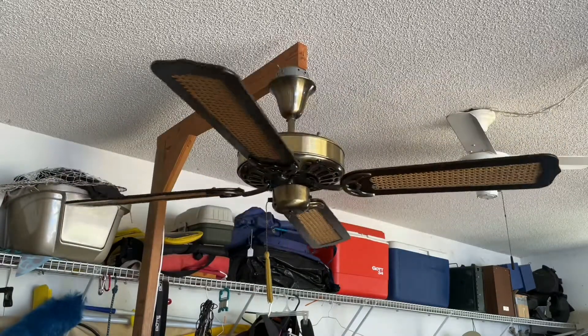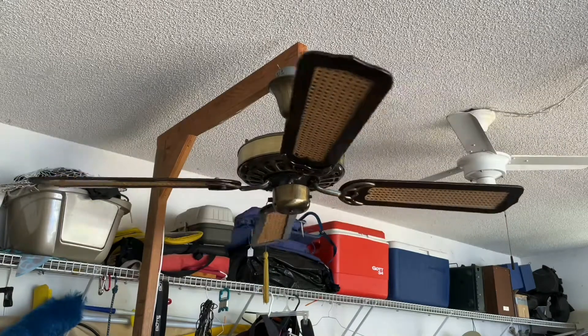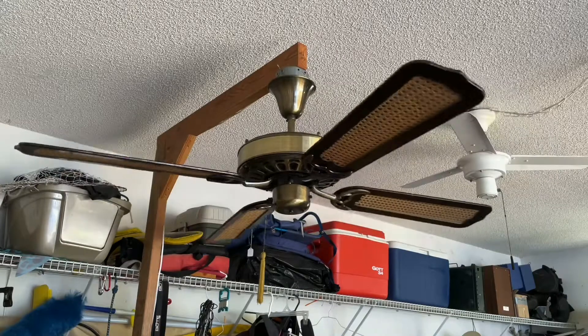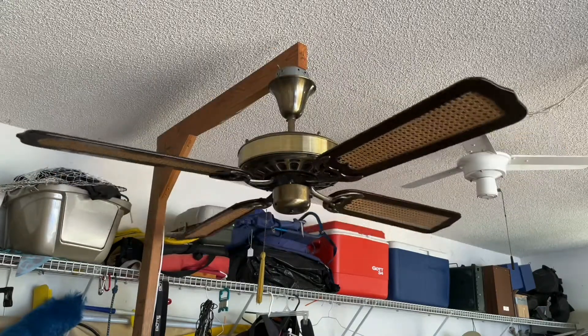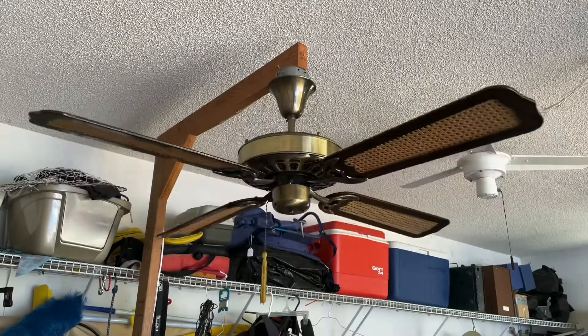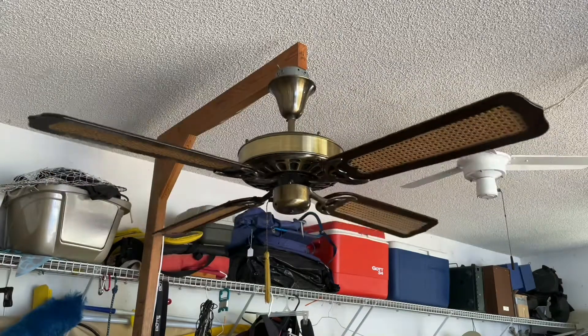Now this Low is not original — it's a 3uF capacitor in there because I couldn't get half of the original capacitor bank to work properly. So it's a pretty aesthetic Low, but I'm alright with that. I think it's very elegant.